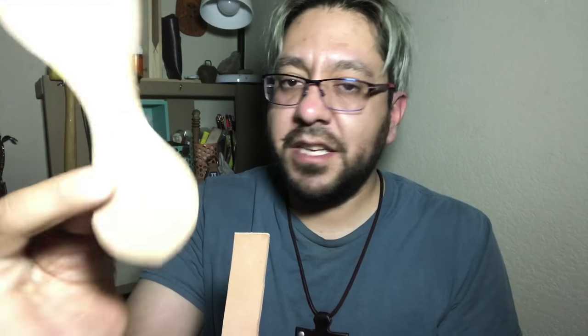Welcome back my Leather Crafters and Reviewers. Today we're gonna make two projects: a keychain, key fob, and a bookmark.